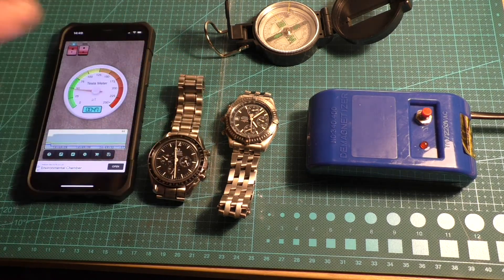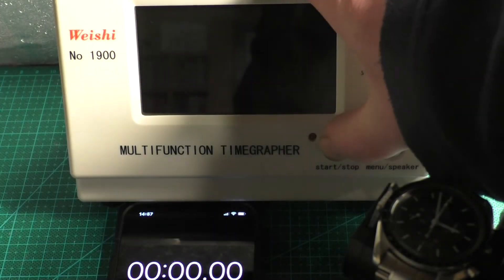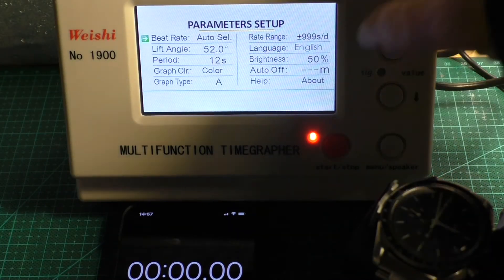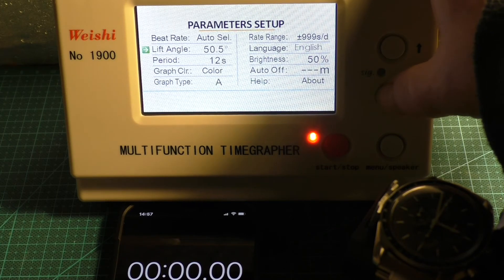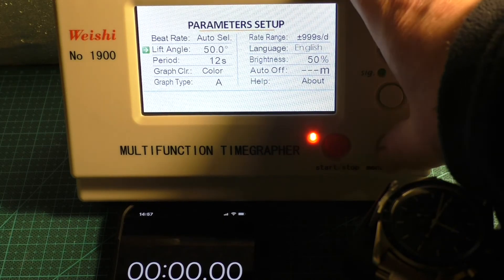Next we'll move on to the Timegrapher function and do a quick test to see if the watches are in need of a service. The first test is the Omega Speedmaster Moonwatch — we're going to time it over three minutes. In the settings we need to go into the lift angle, and on the Omega it should be set to 50 degrees. The period we'll leave at 12 seconds, everything else left at standard.